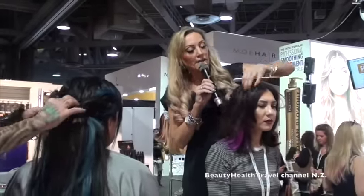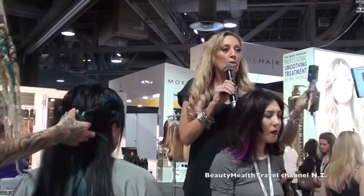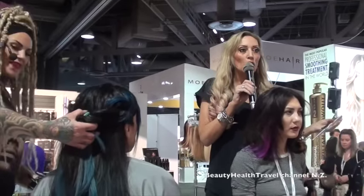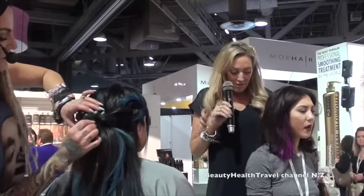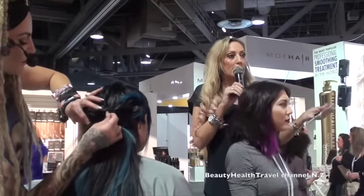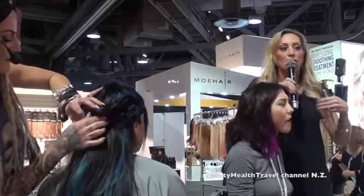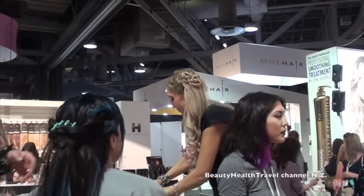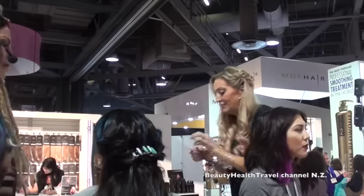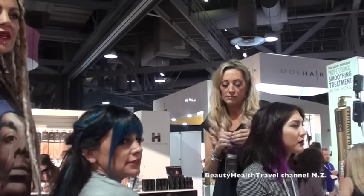Alright, guys, we just put one on this side and we're going to go ahead and put another one. Quick and easy, simple — no tools, just your rat tail comb. Color without commitment. She can wear it for a few weeks if she wants, and it's very easy to remove. Who wants to get some free products?